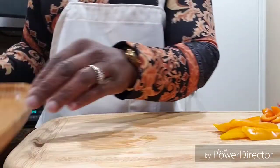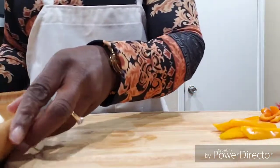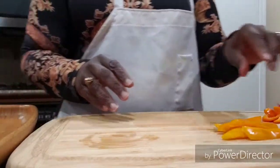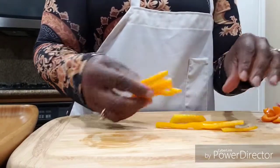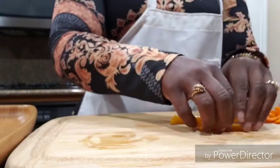I'm just going to put all my vegetables on this tray right here so that they can be easily accessed. In the other tray, I'm going to put some sliced mini sweet peppers. I've already started slicing them.